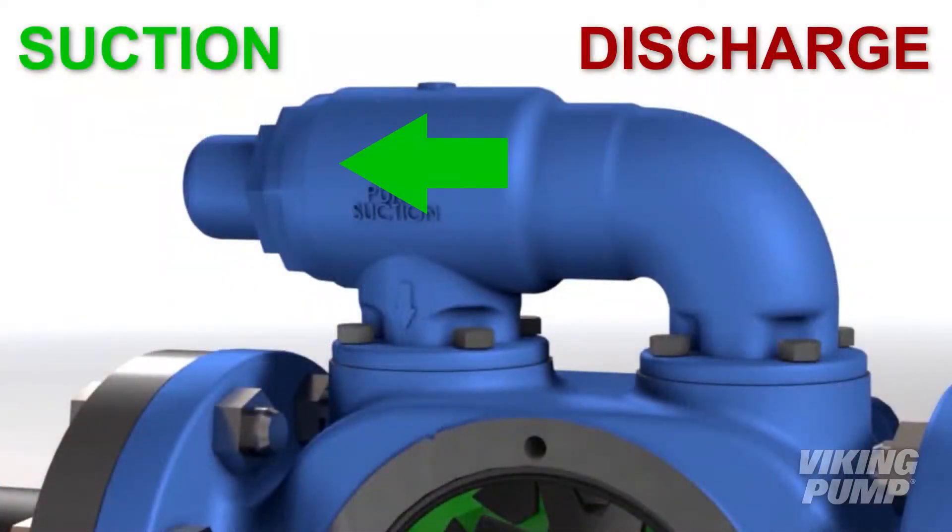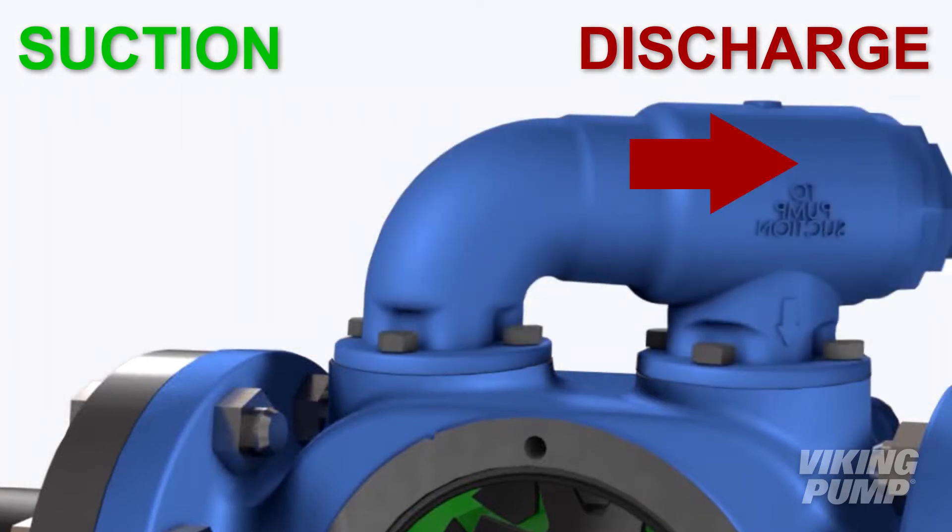Viking relief valves are operable only in one orientation. If the valve is mounted 180 degrees opposite of how it should be, that valve will not open when an overpressure condition occurs.